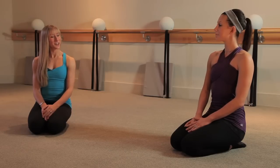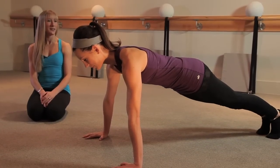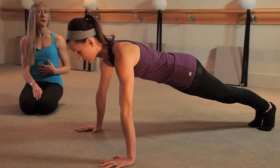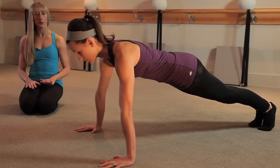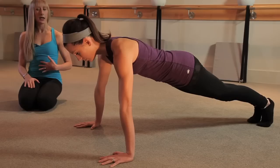Alright, so to start, Kristen's going to get set up in a high plank position. A plank is so great, not just for your arms, but also for your entire core. Her hands are going to be a bit wider than her shoulders, her seat is in line with her shoulder blades, and her abs are drawn in tightly.